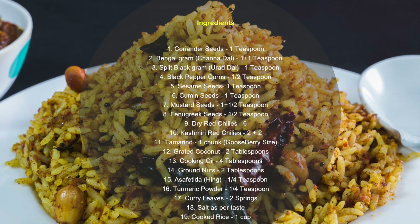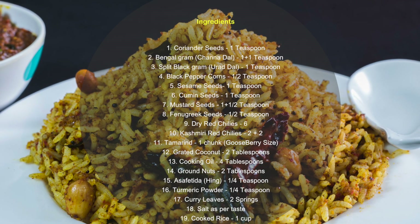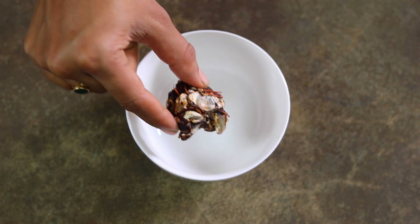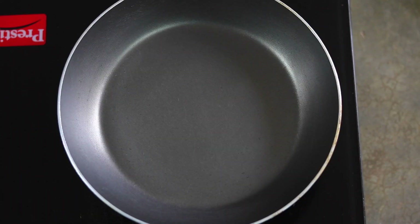Alright, let's look at the ingredients and get going. Take a small bowl and add a chunk of tamarind equivalent to a gooseberry size. Now I'm going to pour some water and soak them for about 10 minutes, and in the meantime I'm going to dry roast some of the ingredients.